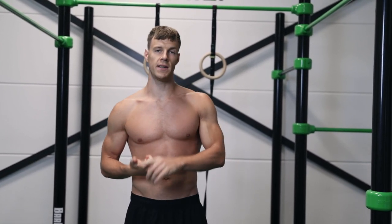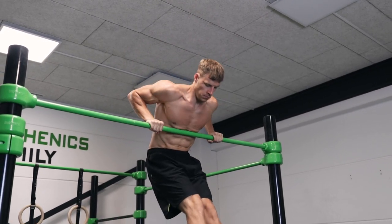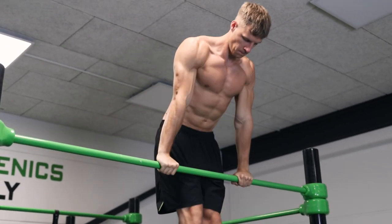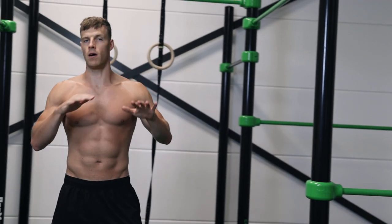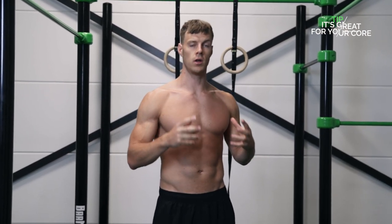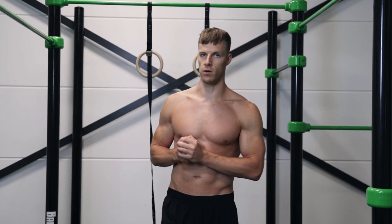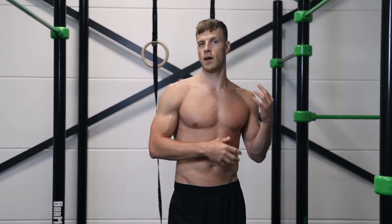When you cannot do a muscle-up, it is a very good way to get on top of the bar to practice the negative muscle-up. Besides the negative muscle-up, there are also other exercises such as the straight bar dip, because on a lot of calisthenics parks they don't have lower bars — they only have high bars. The last reason is that it's a very good compound exercise because you work the core and your back muscles with one exercise.